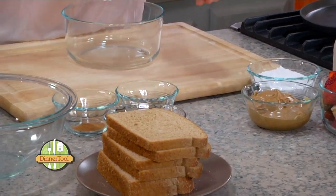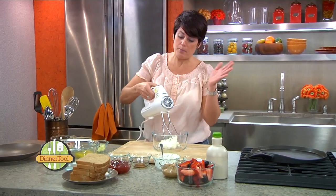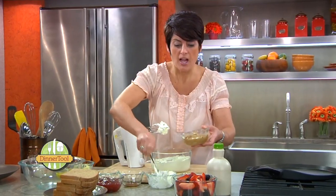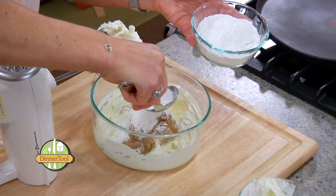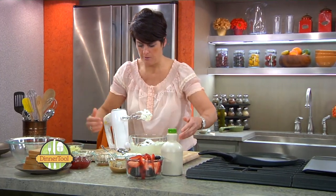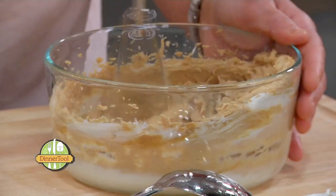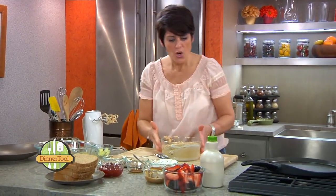We're going to make almost what I'd call a peanut butter mousse. We're going to take about a cup of cream cheese and whip it light and fluffy. To this we're going to add a cup of peanut butter — your favorite, whatever you like, chunky or smooth — and about three tablespoons of confectionery sugar. This adds just a little bit of sweetness. See how creamy that is? We're just going to put this to the side.